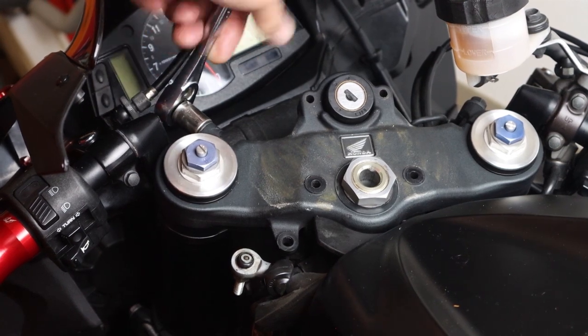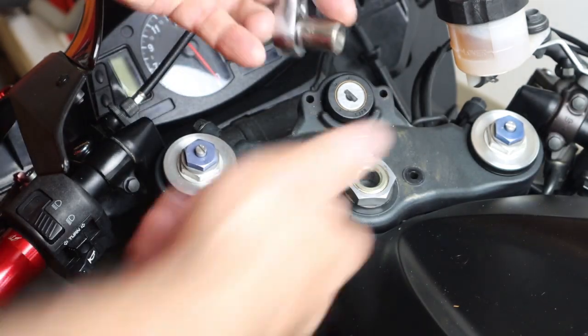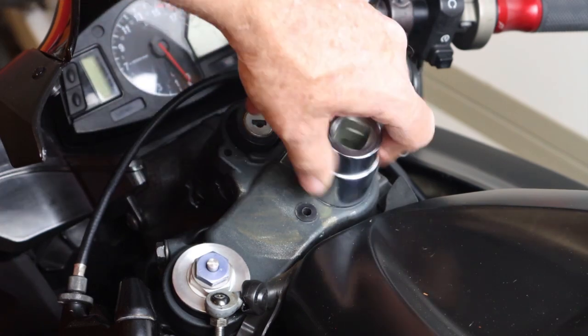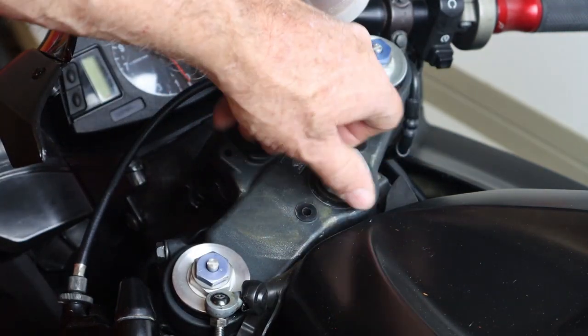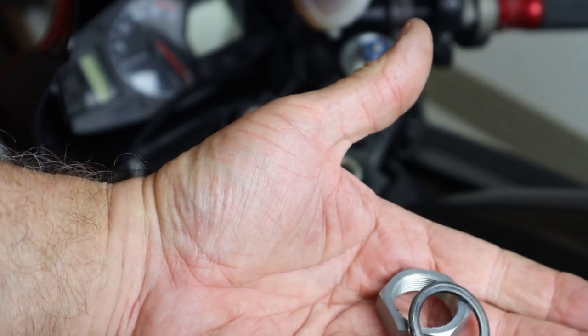Now we can loosen the top clamp bolt. At the top of the clamp there are two bolts per side, so we're going to loosen the top clamp bolts on both sides. On this top bolt it's a 30mm — off camera I loosened that with a breaker bar and we were able to get that loose. There's a washer underneath that bolt, so make sure we take those and put them off to the side.